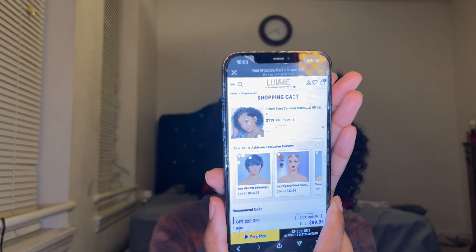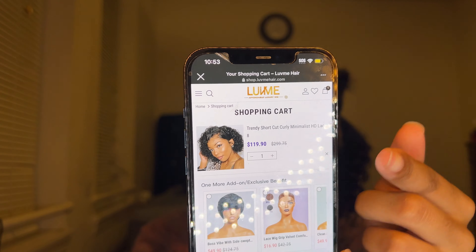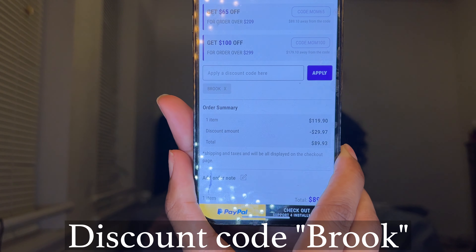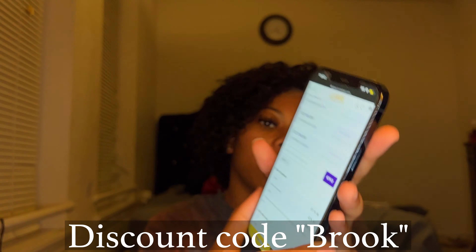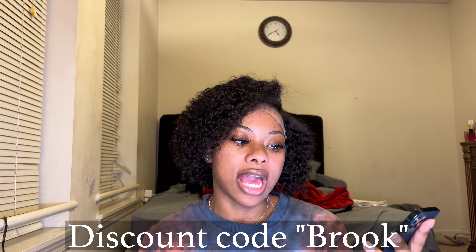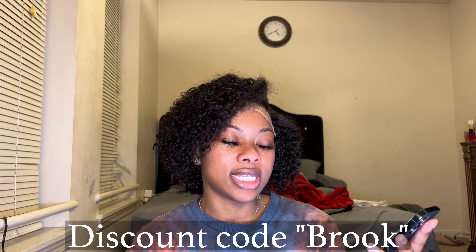As you guys can see, this lace is very undetectable — this is an HD lace. I want to show you guys how affordable this wig already is. The total price is $119, but once you use my discount code you'll be saving roughly around $30 — it's $29.97 exactly — so your total price comes to $89.93.